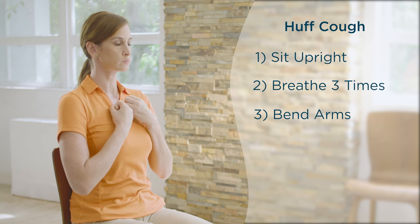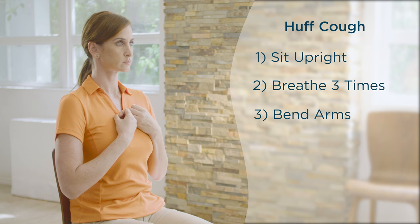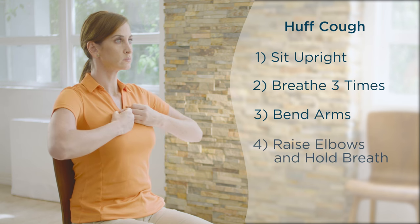Bend your arms and hold them close to your sides, with hands in loose fists pulled toward your chest. While inhaling deeply, raise your elbows up and out.